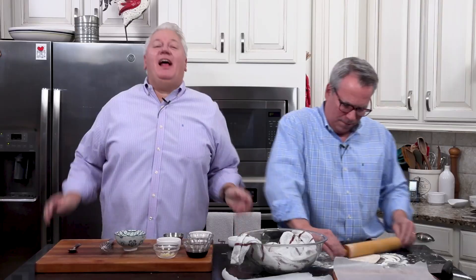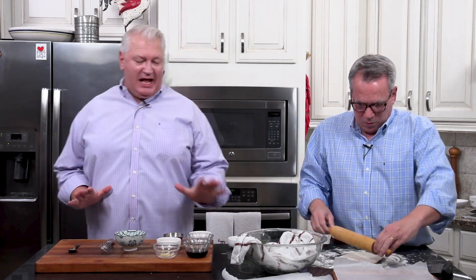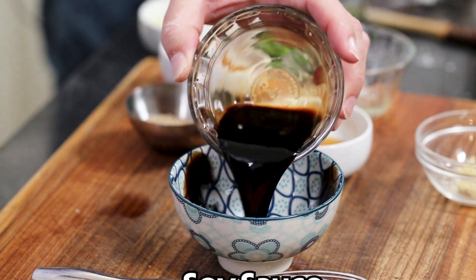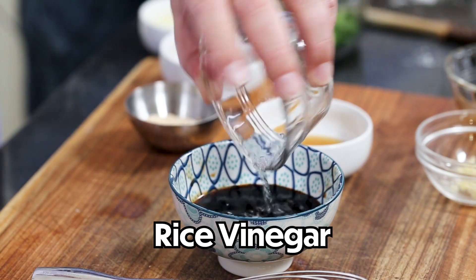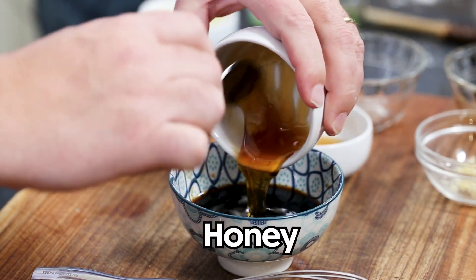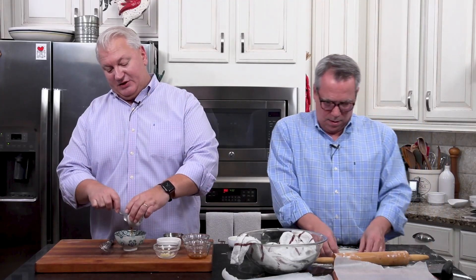Wesley, what are you doing over there? I'm making the dipping sauce! I've got four tablespoons of soy sauce. I love soy sauce! And three tablespoons of rice vinegar — not rice wine vinegar, just rice vinegar. Rice wine vinegar is kind of hard to find. And then I've got a tablespoon of honey. You can use this sauce for a lot of things — probably for your dumplings too.